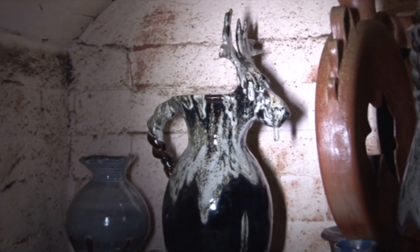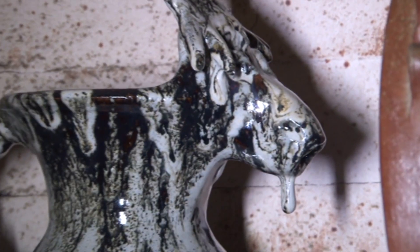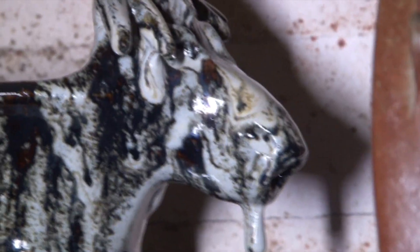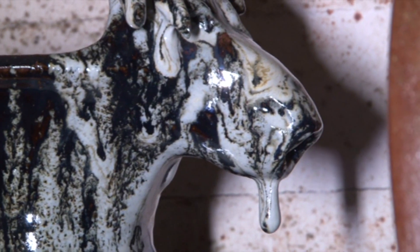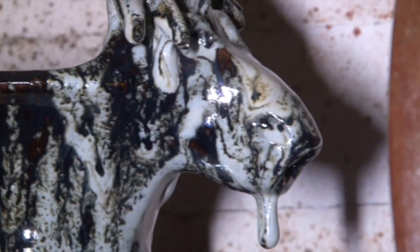It's a moose head jug. His glaze has dripped, giving him rather a drooly moosey look, which I find quite appealing. There's plenty of stuff on the shelf underneath — you can see it dripping over the shelf there — but that'll come off alright.